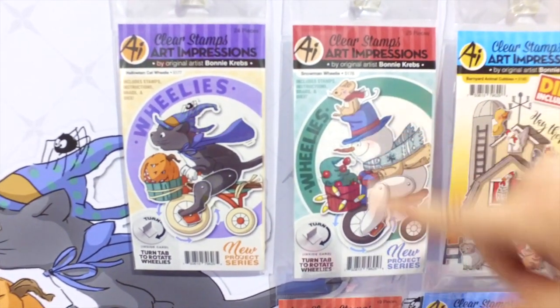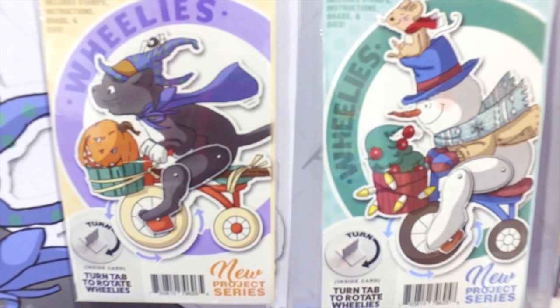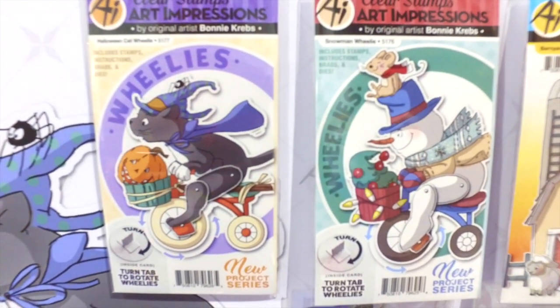These do include the full dies, brads, as well as the instructions on the inside so that you can create these unique interactive cards. Grab them today at artimpressions.com.